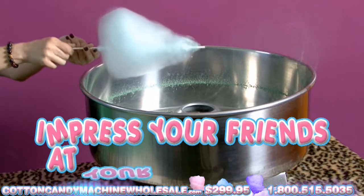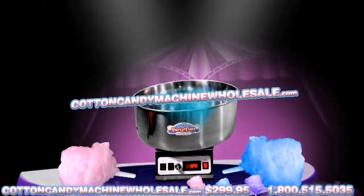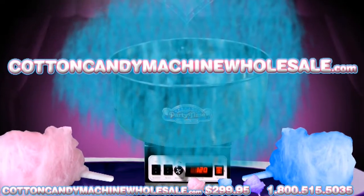Go ahead and impress your friends at your next big party. Please visit CottonCandyMachineWholesale.com for more information, or call our 24-hour hotline at 1-800-515-5035. Be sure to subscribe.